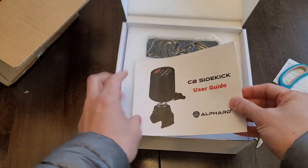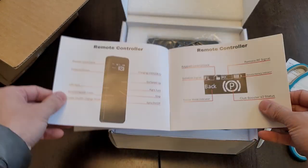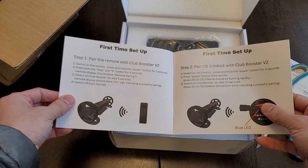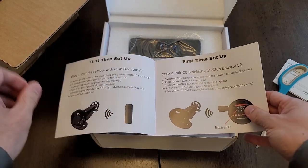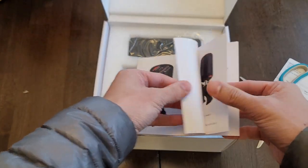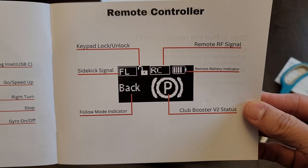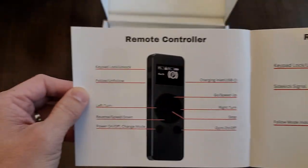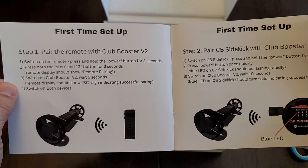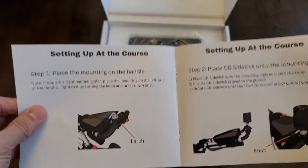Here's a user guide — should be pretty clear. I'm going to go through that later. It does have its own remote control, so it's supposed to replace your current remote. This one comes with an LED screen, which is pretty sweet — with battery indicators, signal strength, and all that.